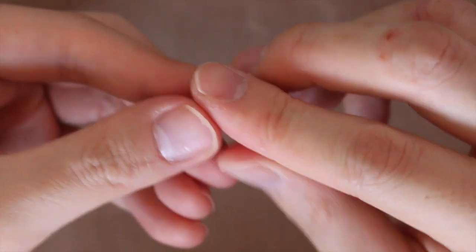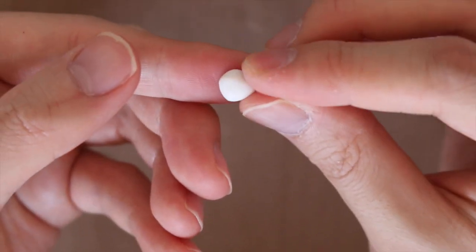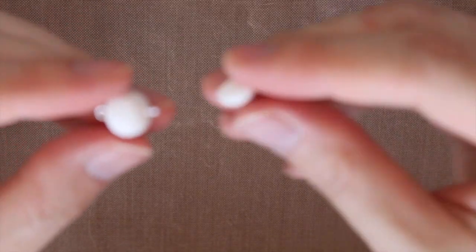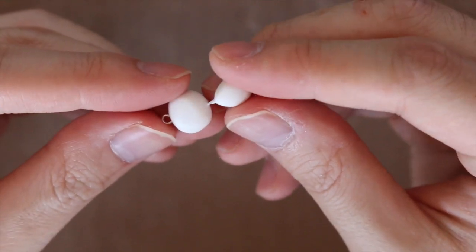For the body, you just want to roll a piece of white clay into a teardrop shape and flatten it out. Then you want to add some deco gel to the end of the eye pin and just attach it to the head.